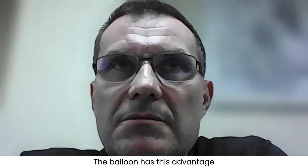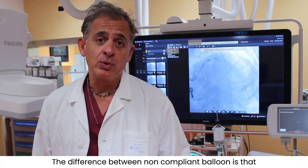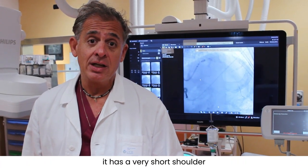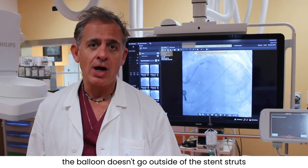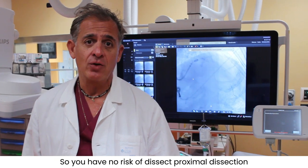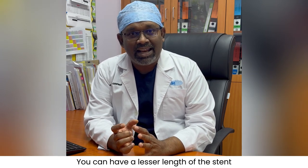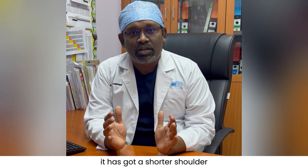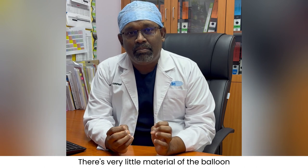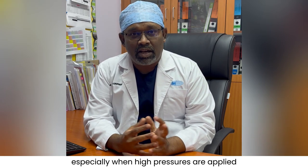We now have on the shelf the POT balloon by BrosMed. The difference from a non-compliant balloon is that it has a very short shoulder. When you post-dilate, you can go up to 28 or 30 atm and the balloon doesn't go outside of the stent struts, so there is no risk of proximal dissection. The dedicated POT balloon at 6mm also has a shorter POT length, allowing less stent length in the proximal main branch, and its shorter shoulder means very little balloon material is outside the stented segment — reducing the chance of vessel injury at high pressures.